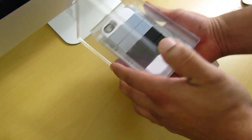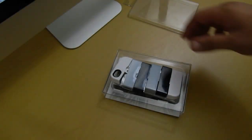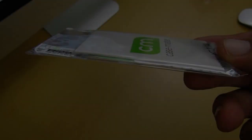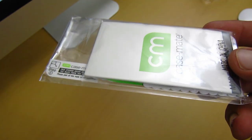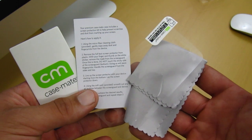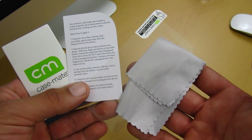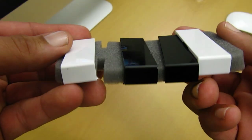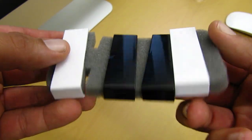As far as the packaging goes, you get the same style of packaging as the Casemate ID case. Inside the package you get the case itself, and you also get a screen kit which includes a screen protector, a microfiber cleaning cloth, a squeegee cord, and instructions on how to apply the screen protector on your iPhone 4.